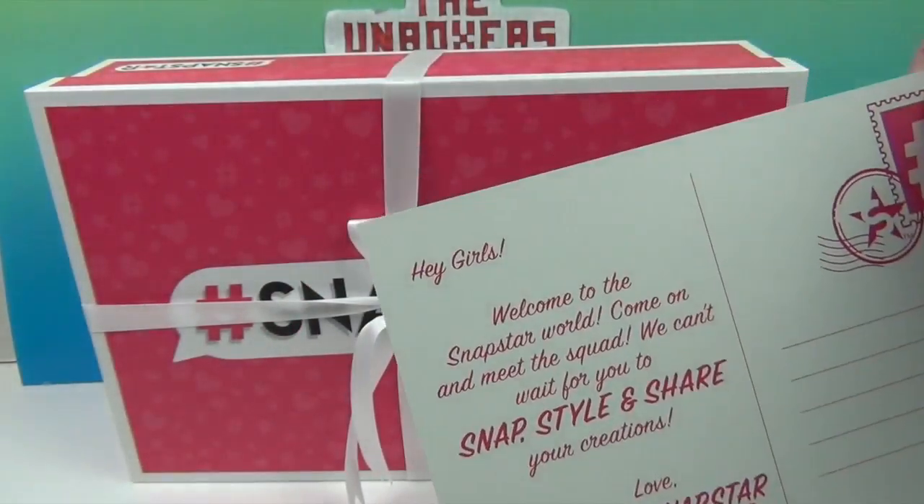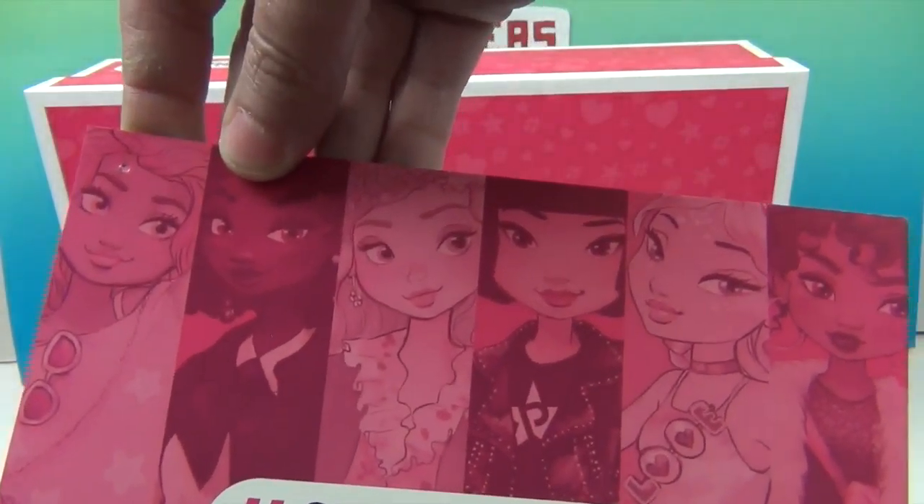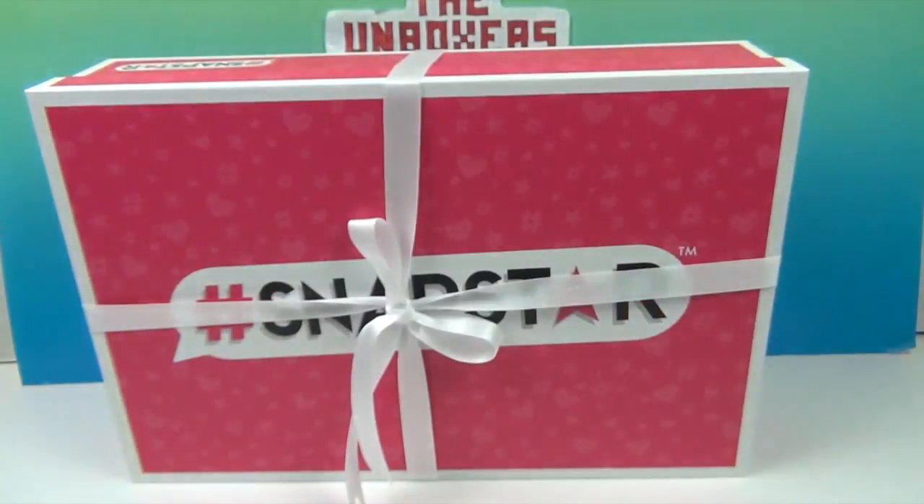Awesome! Snap Star Squad — look at all the different pretty faces there. So I'm assuming there's some kind of dolls inside. Yeah, let's see!